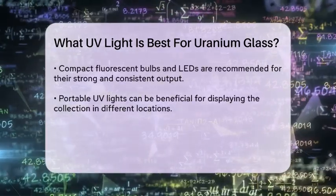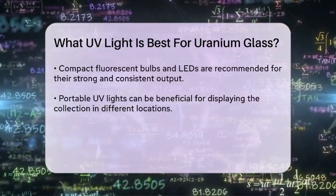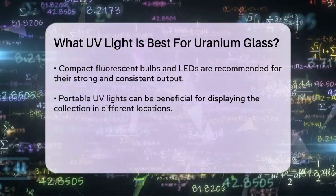When selecting an ultraviolet A light, consider the intensity and the design of the light source. Compact fluorescent bulbs and light emitting diodes are popular choices, as they provide a strong and consistent output.